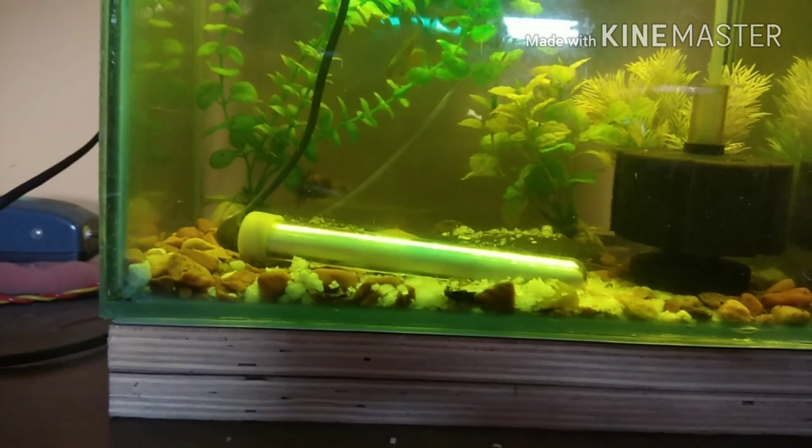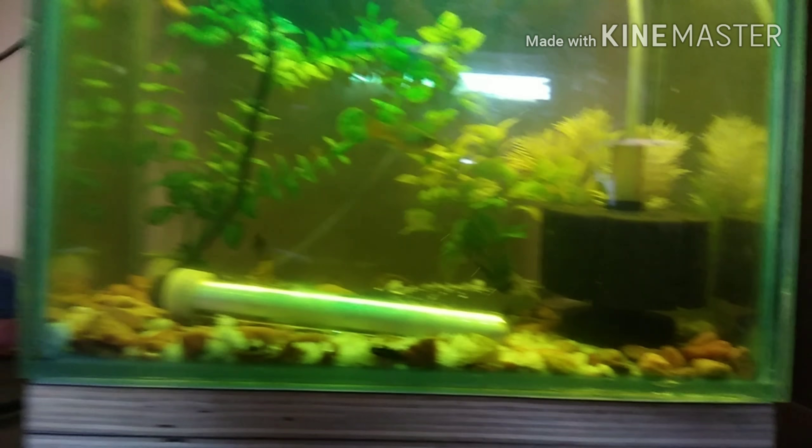So you can see guys, I have removed almost 30 percent of the water.